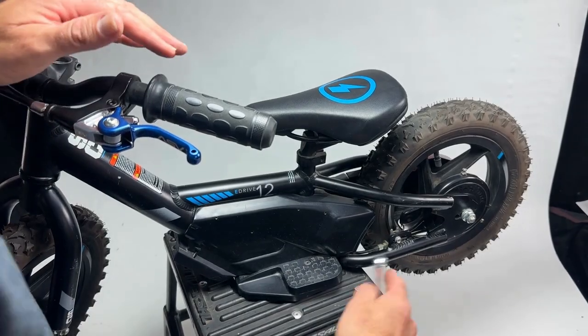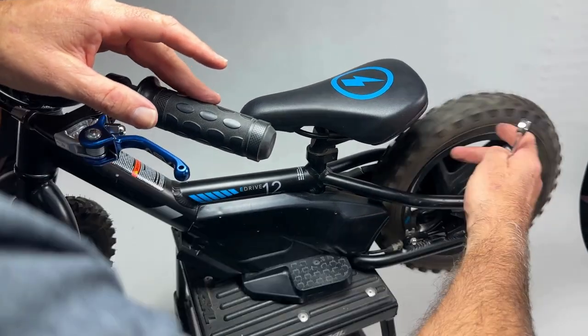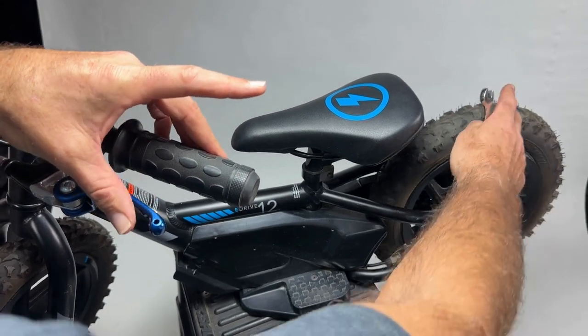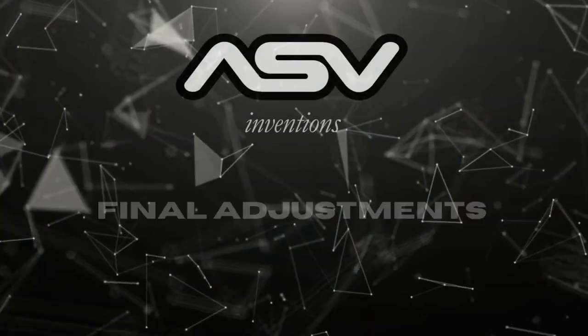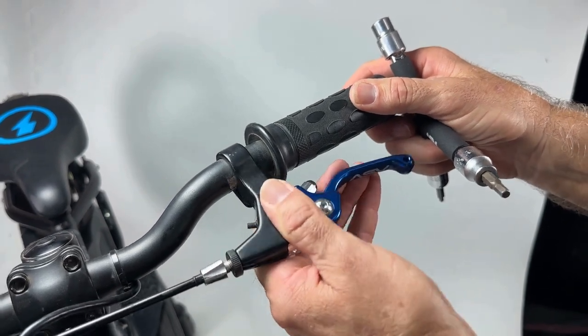After tightening the nut on the cable and arm at the back wheel, spin the wheel to make sure it's spinning freely. Test the brake by squeezing it and confirm the brake activates pretty quickly with just a little bit of movement — that's the perfect setting.